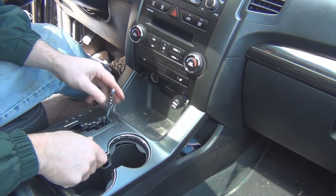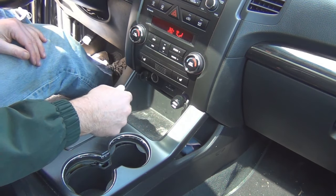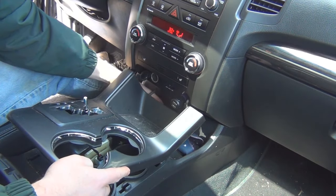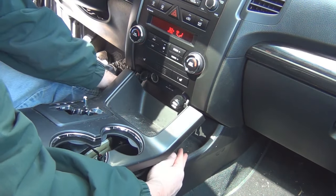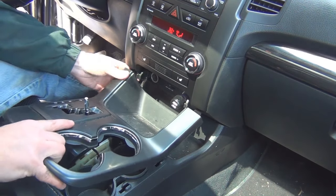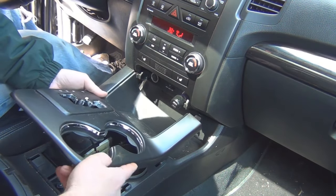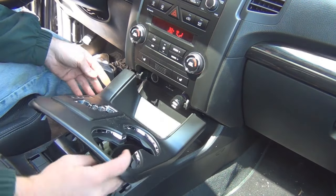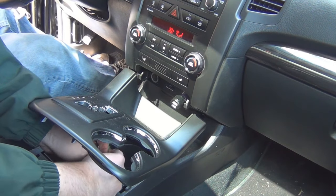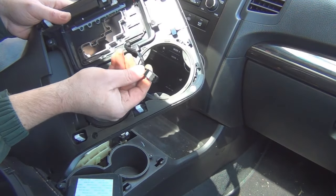I had to put this back in neutral because the lever was in the way. So I just got the ignition on, pushed the brake, and now it comes out. There's a wire connector here that has to get unplugged — once I unplugged that wire connector, it came out.